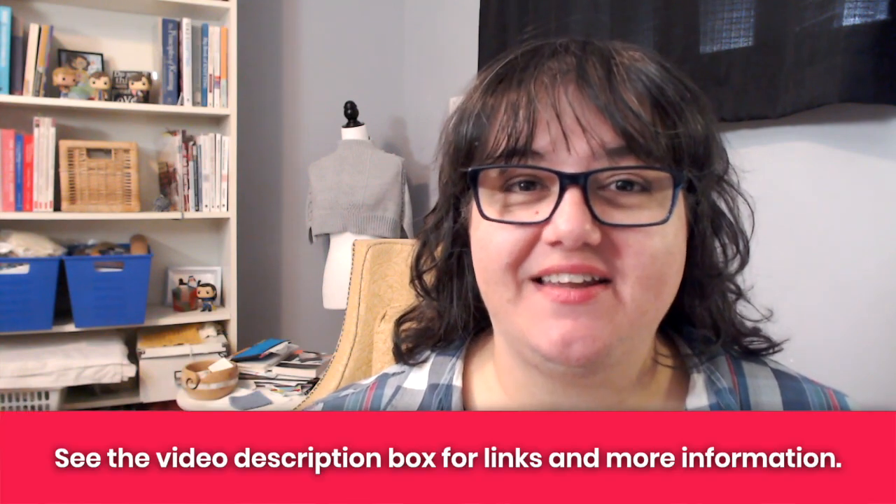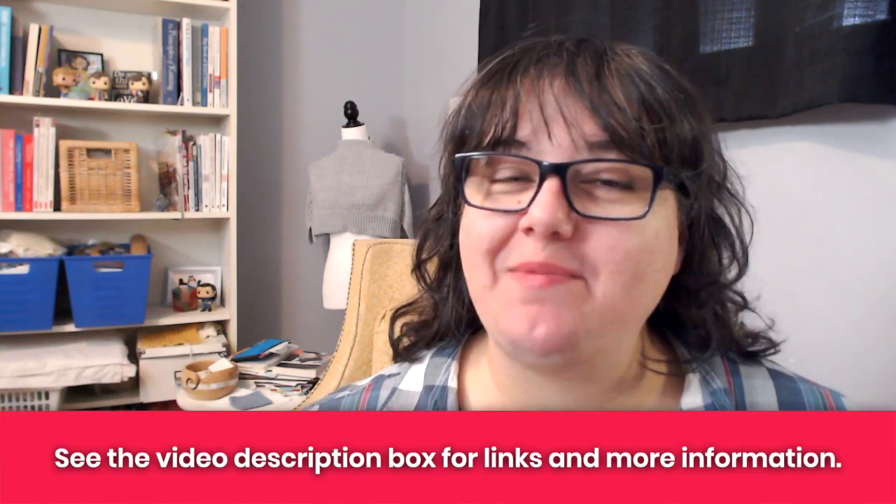Hey Nerdy Knitter! Have you ever wondered how a bias arrow shawl is knit? We're going to look at that in this video and by the end you'll be able to knit one for yourself. But before we look at that, I just want to say hey, I'm Tanya here at Nerdy Knitting. I'm a certified knitting instructor and a knitwear designer and my goal is to help you become a more confident, adventurous knitter.